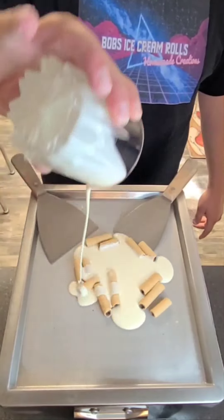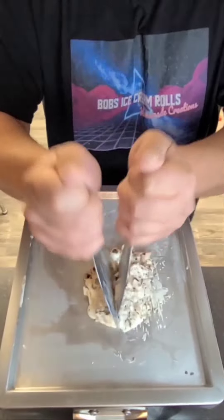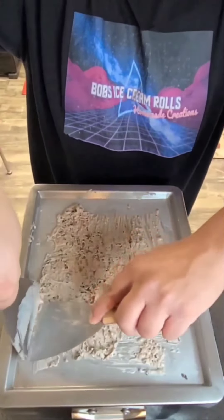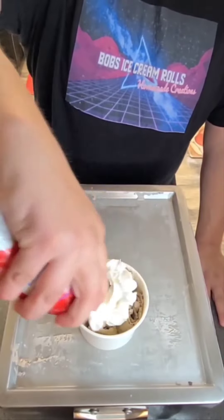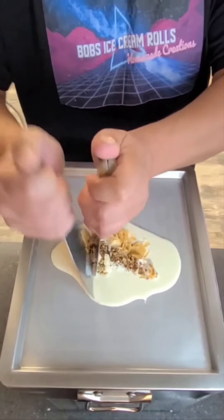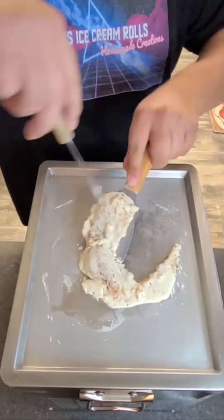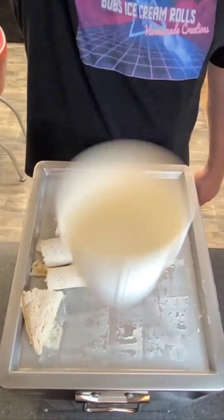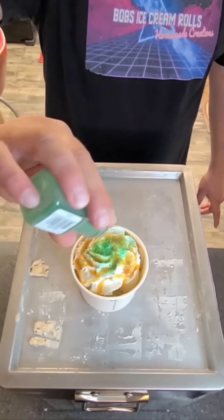Let's make a Krispy Kreme Boo Batter ice cream roll. Bomb! Busting! Let's make some Cocoa Krispy Cereal Straw ice cream rolls. Bomb! Busting! Let's make some baklava ice cream rolls. Bomb! Busting!